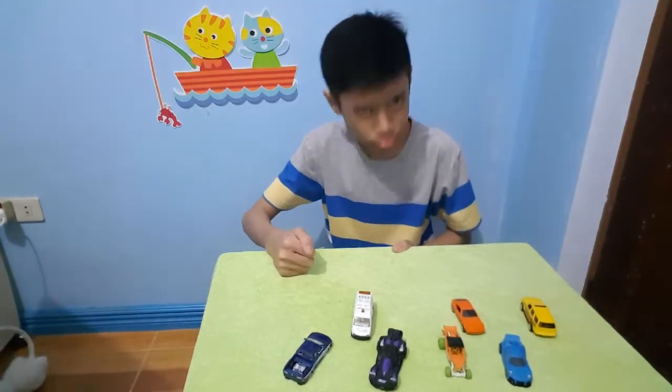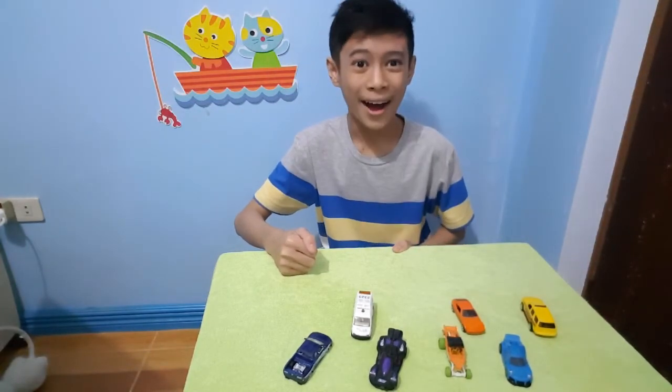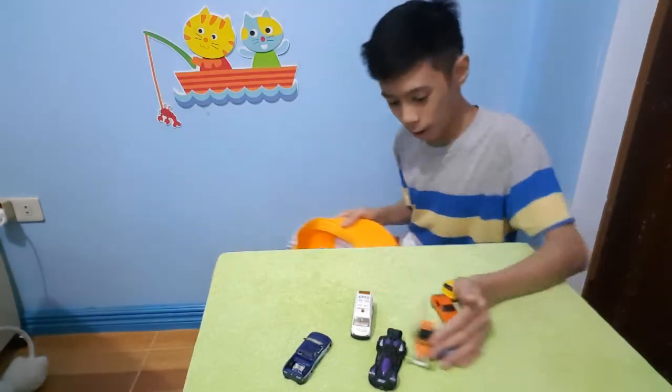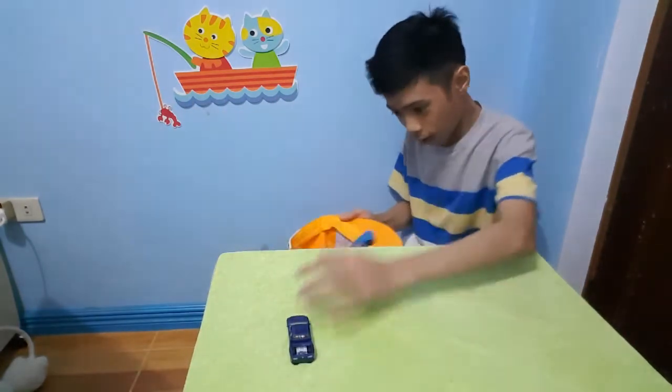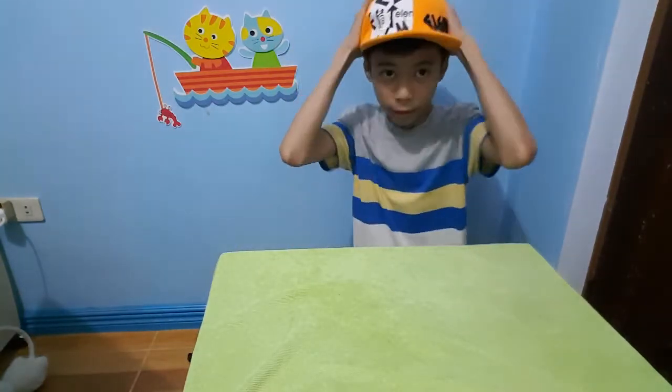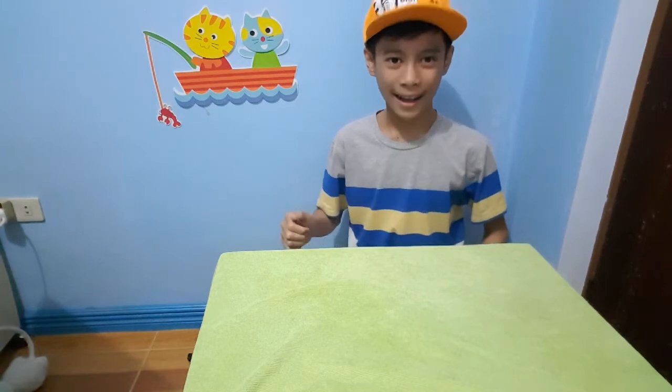Are you angry that someone always steals your toys? Well, here's an idea! Get a cap, then put all the toys you can see. Yup! Nice! Slowly, there you go! Then after that, put it on your head so you know it's safe with you. There you go! Now you're free to go!